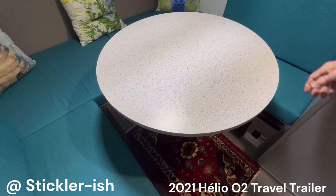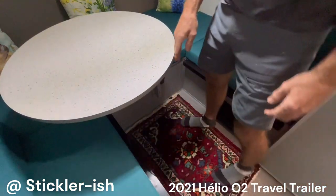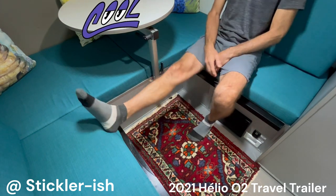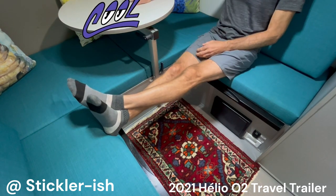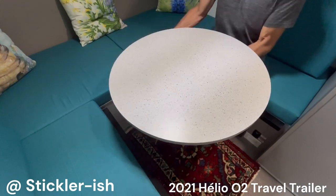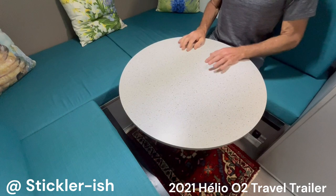Here's the same tabletop with the Lagoon USA table mount system — it's a game changer. It swings out of the way to give full access to seating and the floor. Adjusting the table height for comfort and ergonomics is super easy, and you can still swing it out of the way when it's been lowered.